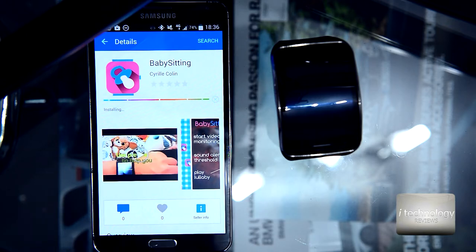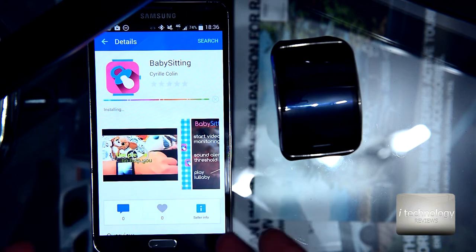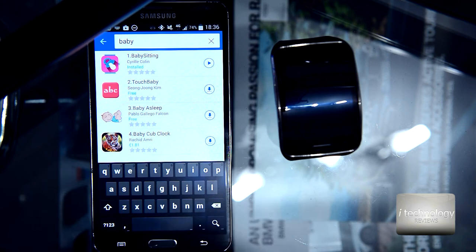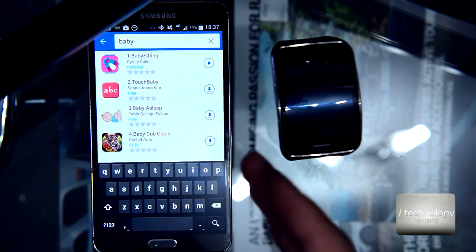We will test it and you will see this application, and if you like it you can buy it — we recommend it, it's a useful application. But it has a small disadvantage that we will talk about when we get there.